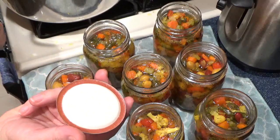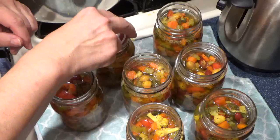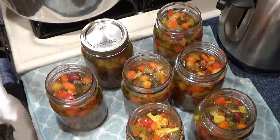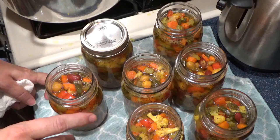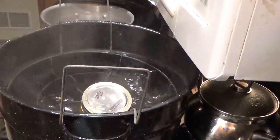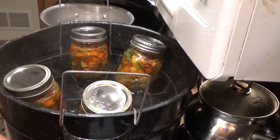Then we're going to take the lid which just came out of the boiling water. Don't ever touch the rubber — you want to keep it microbe-free, bacteria-free — and we're going to put it on and tighten the lid. We're just going to keep doing that until these all have their lids on. Then we're going to process these in a hot water bath for five minutes. If you're doing quarts, it'll be 10 minutes. When you put them through the canner, place them in one opposite each other so you don't have your basket going off-sided.